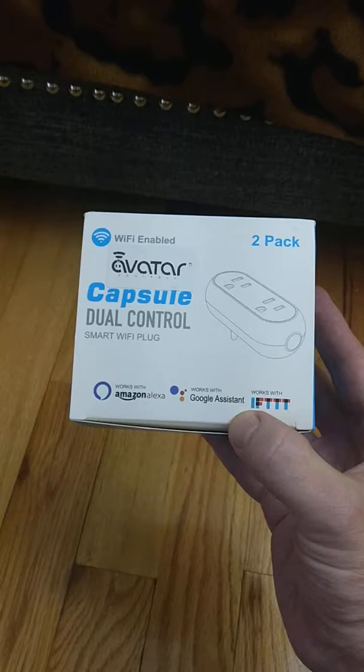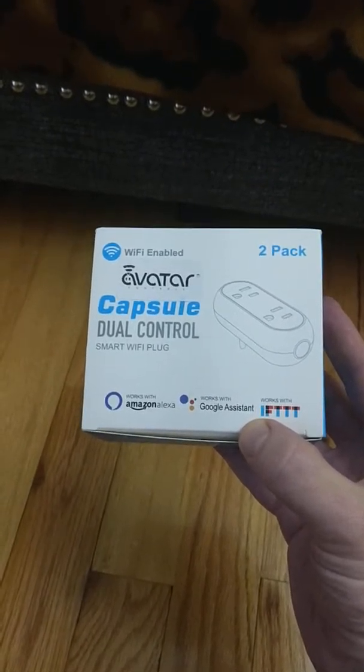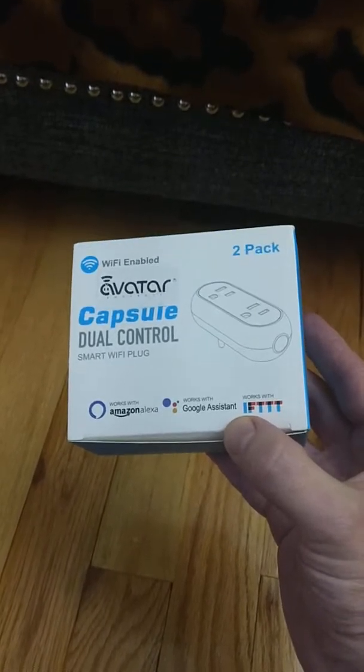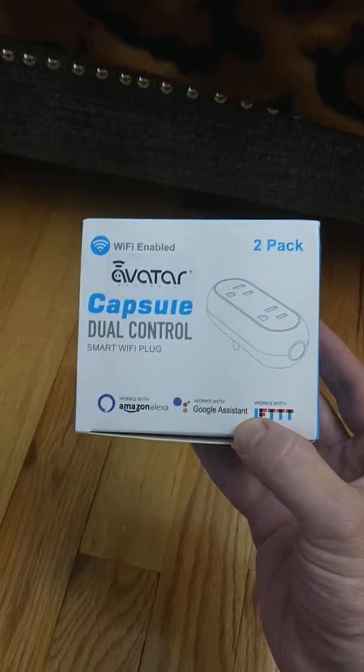From the first view it's great. It works with Amazon Alexa, Google Assistant, and IFTTT — which can actually let you work with SmartThings as well.